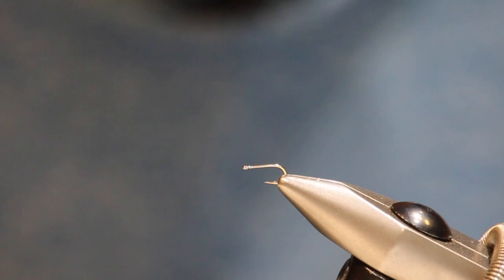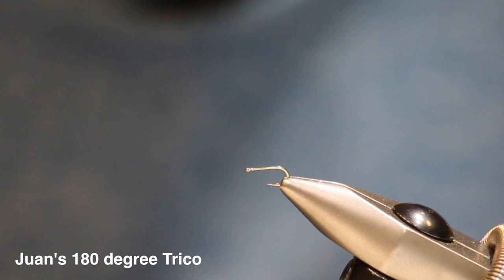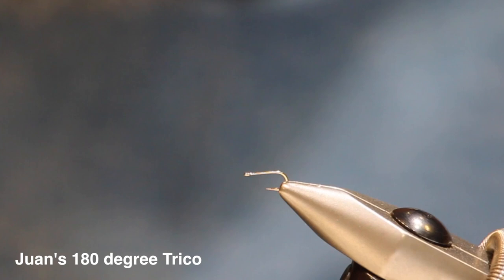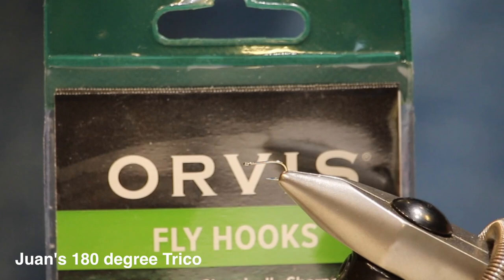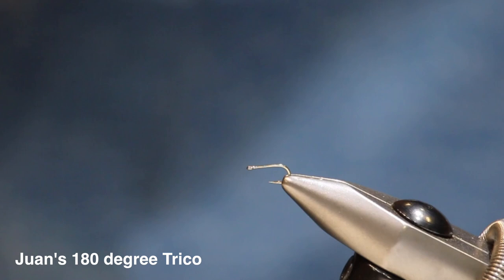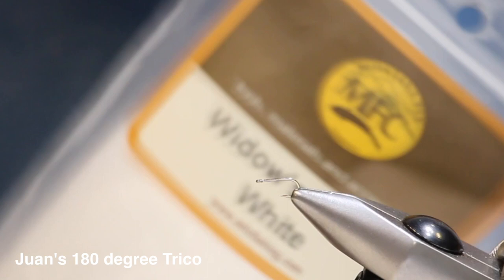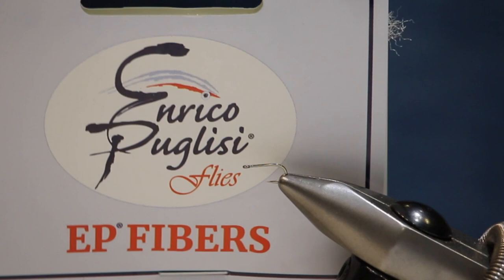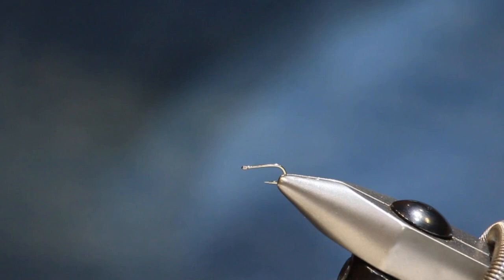What I have here is a Trico spinner for the spinner fall. I'm going to tie the 180 spinner - it's a basic generic version, a simplified synthetic Comparadun using materials that are pretty easy to obtain. We're going to start with a straight-eye hook; any of your TMC 100 hooks are going to be a great match. For the wing, you can use yarn in white - Widow's Web by Montana Fly Company works great, as does my favorite, EP fibers in white or an off-color such as polar bear. McFlylon and poly yarn in white are other options.